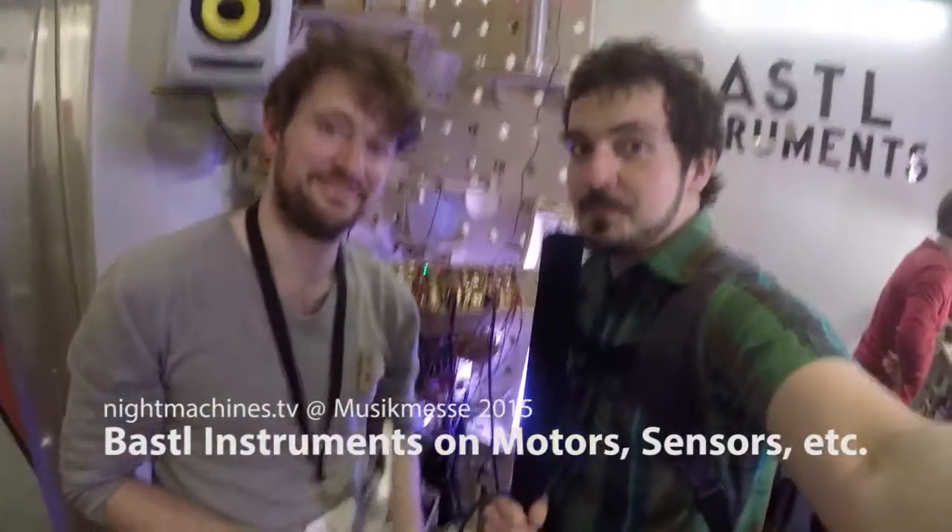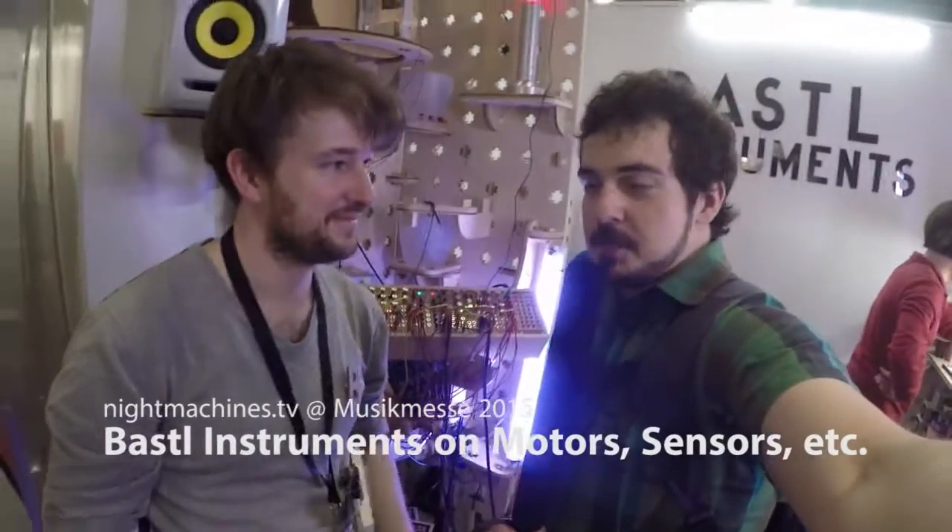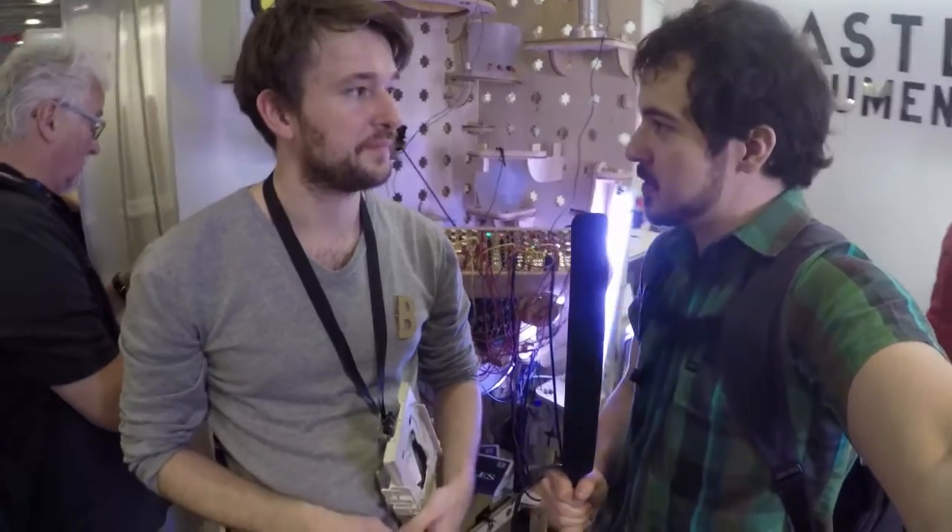Back again at the Bastille booth. People last night when I posted the video were really excited about the motor and sensor modules, but they weren't exactly sure what the difference was between solenoids, servos, and motors. Maybe you can quickly tell them what the difference is and how they're used here on the modules.